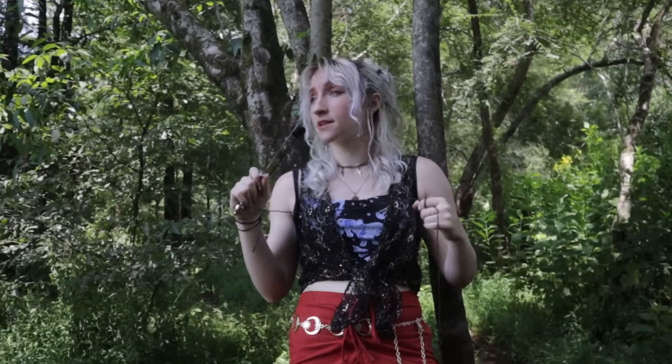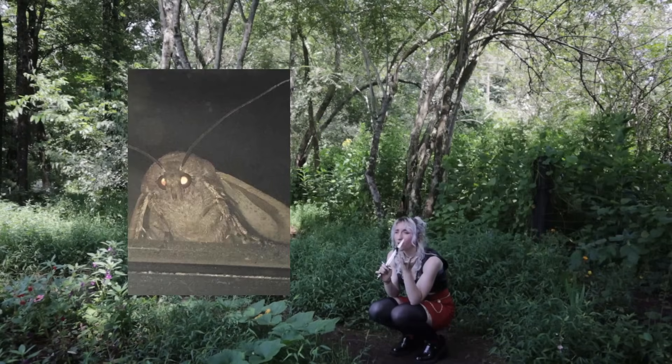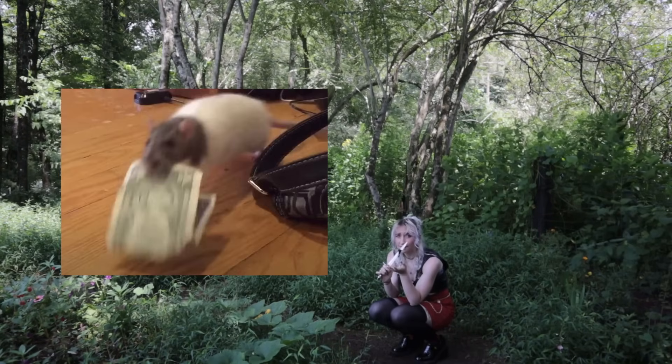Dragonflies have been a particular subject of inspiration for me. Listen, they're shiny, and I am moth-magpie-rat-brain. So now that the hype has died down a little bit, I finally want to make my dragonfly top.